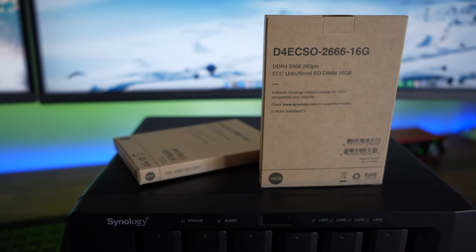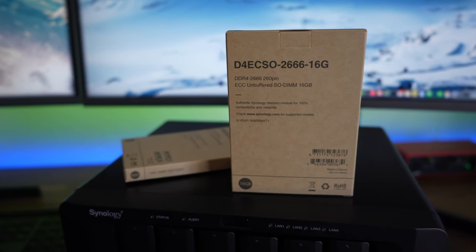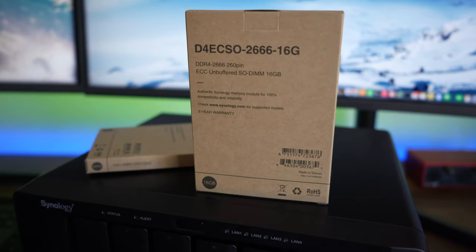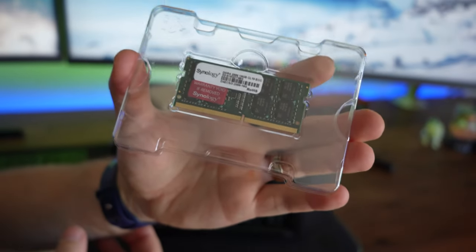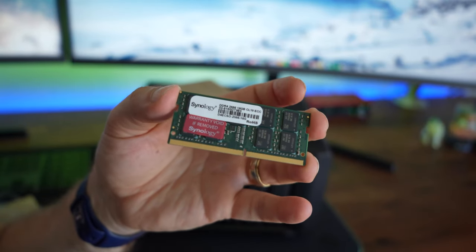Let's now go and open this puppy up and boost it with some more RAM. We've got ourselves our Synology branded RAM. This is authentic Synology. Now you don't have to get Synology branded RAM, but I like to get this particular one because it's just going to be guaranteed to work better. So now we just open the thing up. Here we got our beautiful RAM — look at that nice Synology logo. Warranty void — don't remove that sticker, that would be bad. And here it is: DDR4 RAM.